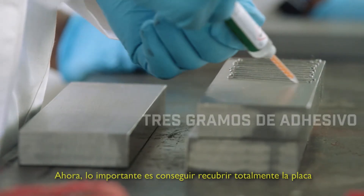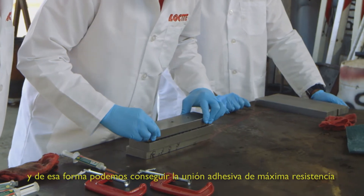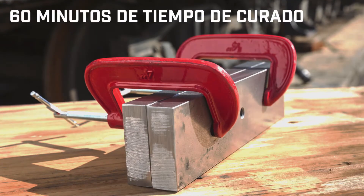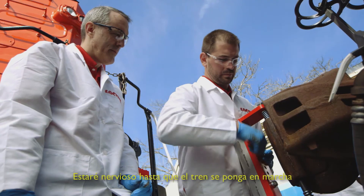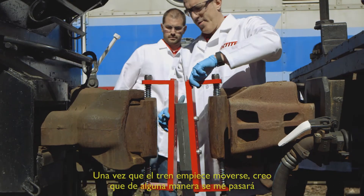The main point is we want to get full coverage of the plate. When we get full coverage, we take advantage of the full surface area, and that way we can get the highest strength bond. This is the bonded plate that's actually going to pull the train. I'll be nervous up until the train starts to move — once it starts to move, I think that will all kind of go away.